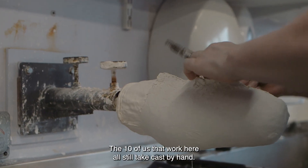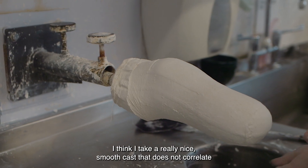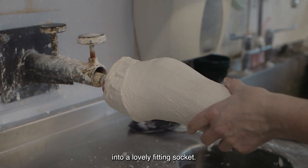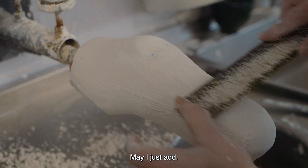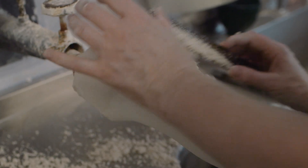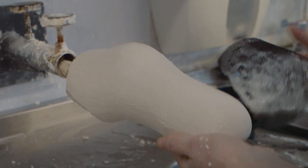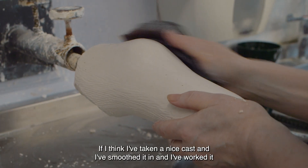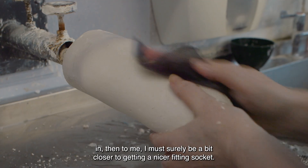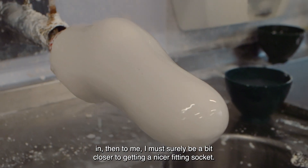The ten of us that work here all still take casts by hand. I think I take a really nice smooth cast — that does not correlate into a lovely fitting socket, may I just add. But if I think I've taken a nice cast and I've smoothed it in and I've worked it in, then to me I must surely be a bit closer to getting a nicer fitting socket.